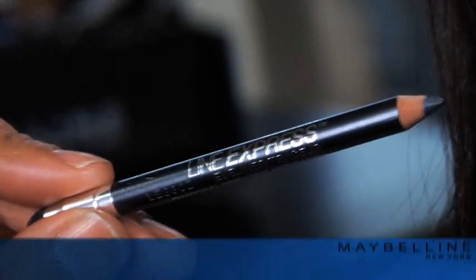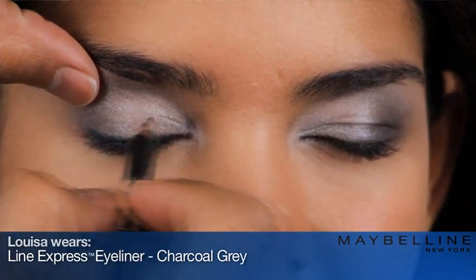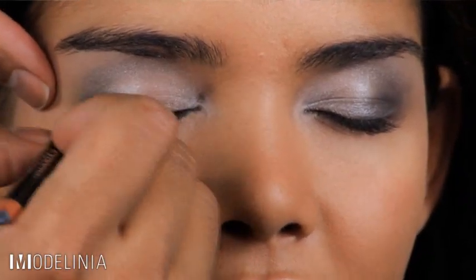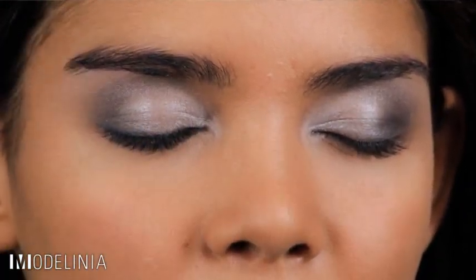Next I'm going to take my Line Express eyeliner in charcoal gray and give this eye a lot of definition, lining along the lash line. To soften that line up, I'm going to use the smudger built right into the pencil and go over the line — it's really going to soften it up.